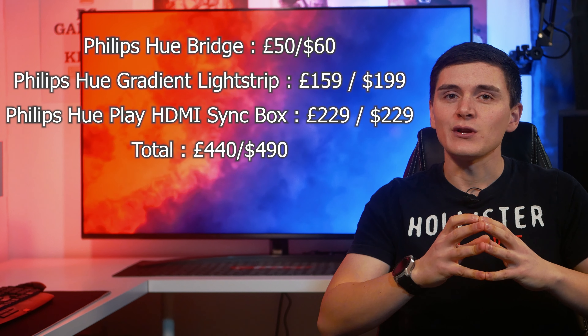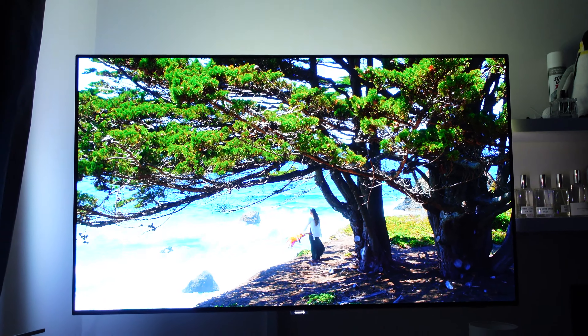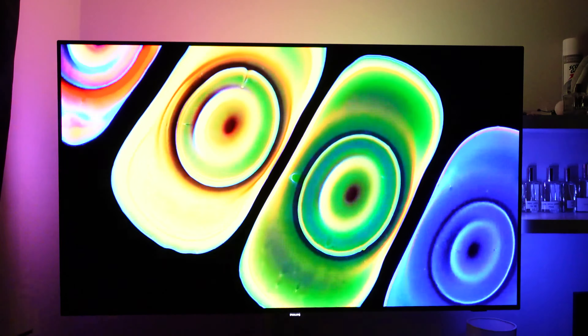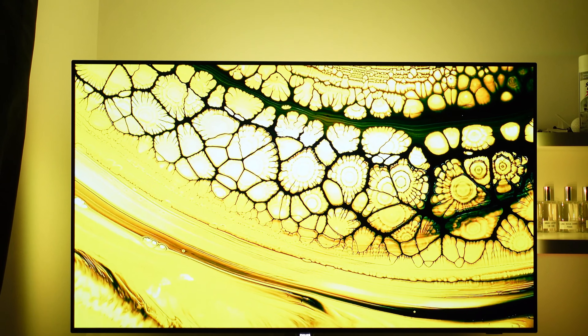The final piece of the puzzle is the Philips Hue Play gradient light strip, which will not work without the other two pieces of equipment mentioned earlier. It's available in three different sizes ranging from 55 to 60 inch — which is what I have here — 65 to 70 inches, and 75 inches or greater. It's easily installed with five self-adhesive mounting brackets which you attach to the back of your TV and feed the light strip through to get an even amount of light across the back. Philips recommend a gap of around 5 to 10 centimeters all the way around, but you don't have to be completely spot on to get the desired effect.